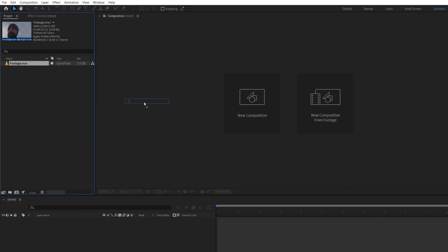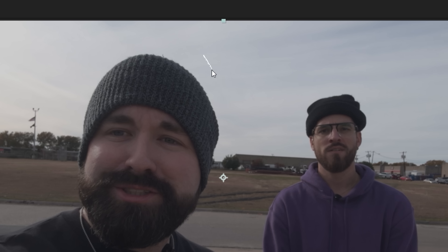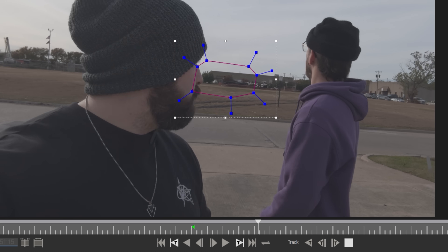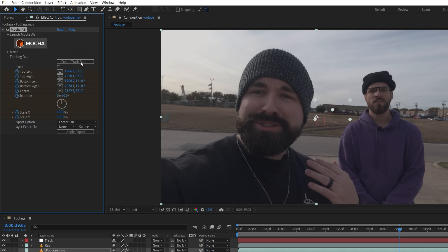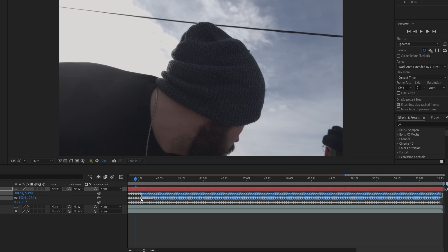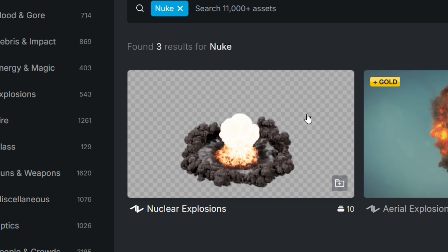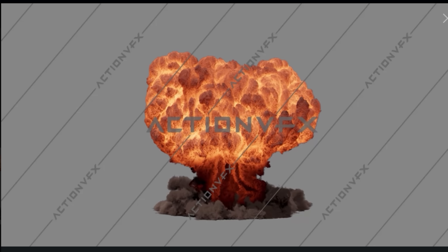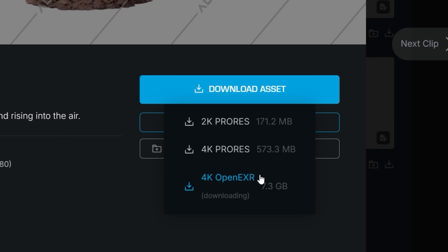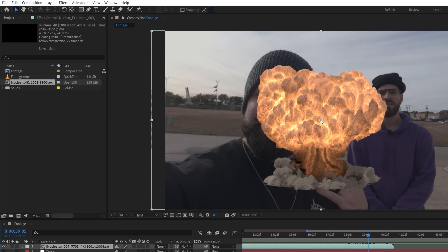Inside of After Effects with the footage in a new comp, we're going to start with a duplicate to key out the sky using Red Giant's Primatte Keyer, which did a great job and kept some clouds in to help integrate the effect. Next, we'll track this area using Mocha up until the run begins — after that the track is no longer possible and we'll have to do it manually. We're going to apply the Mocha track to a null and delete the unneeded keyframes. For such a large explosion, we decided to look at CG stock instead of practical for the main body, and chose a nuke explosion from Action VFX. They offer an open EXR version, which lets us isolate different layers. Make sure to set your image sequence frame rate to match your footage, then add to the comp.